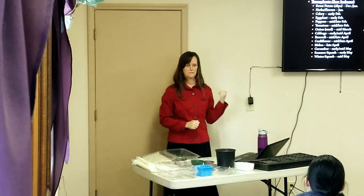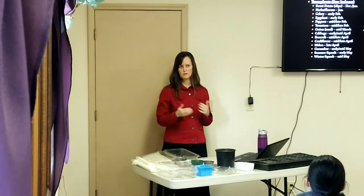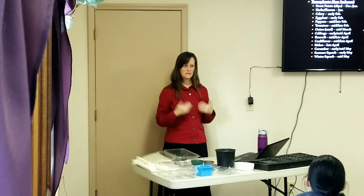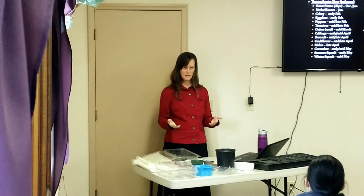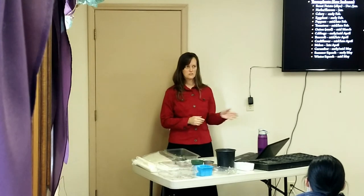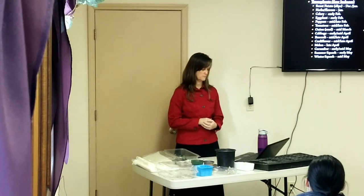When putting things outside: greens, lettuces, spinach, and peas can go out as soon as you can start working your soil — when you can stick a shovel in and it's not a muddy mess. After frost, you can put in your beans, corn, and potatoes after danger of frost has passed.